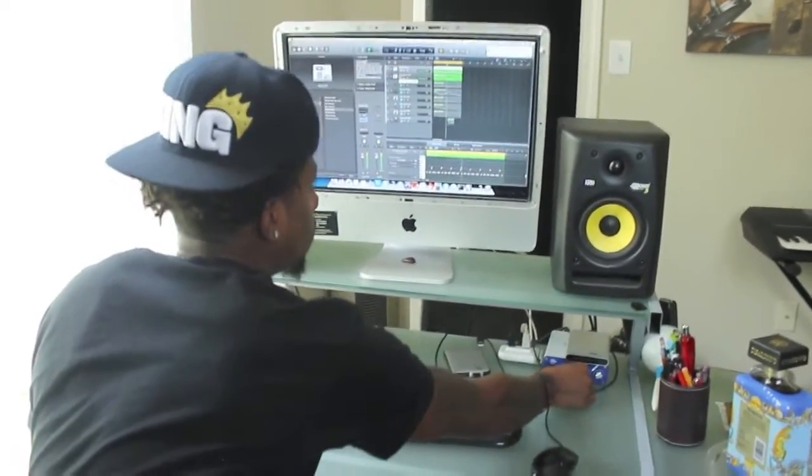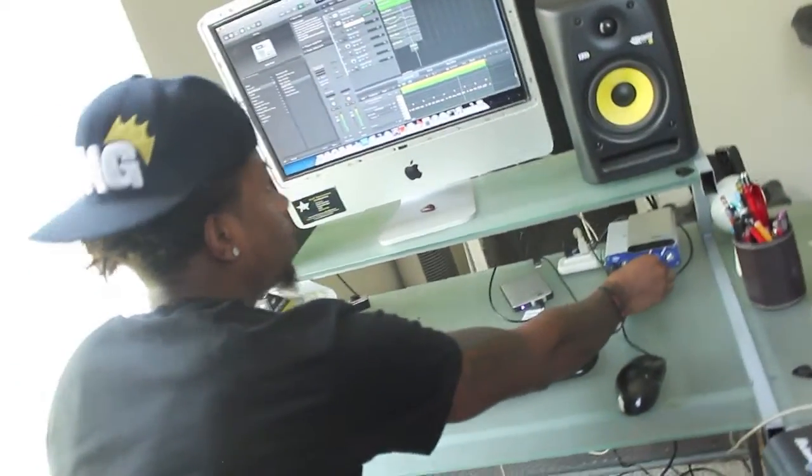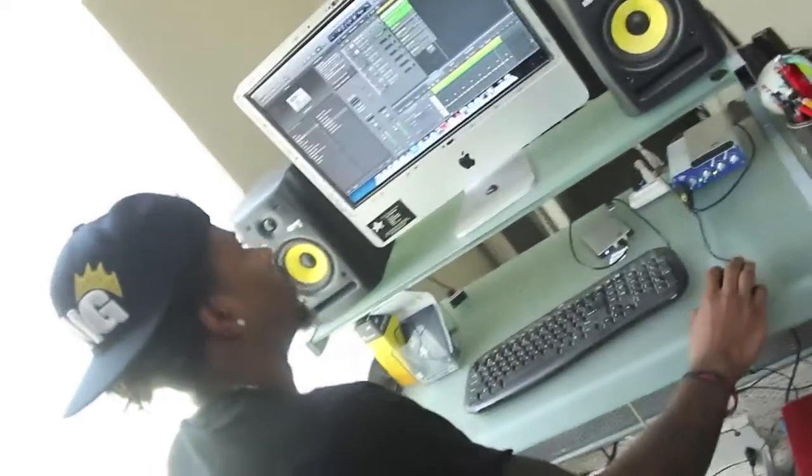Start with our percussion element — little drums. Turn it up a little bit for y'all. Alright, bring us in here.